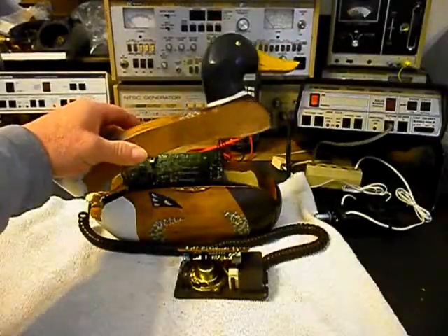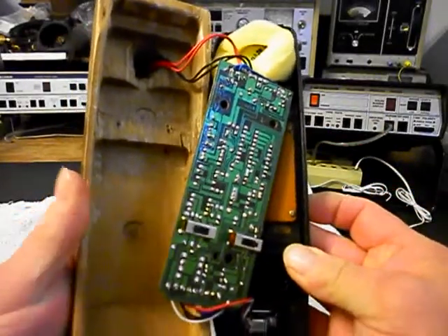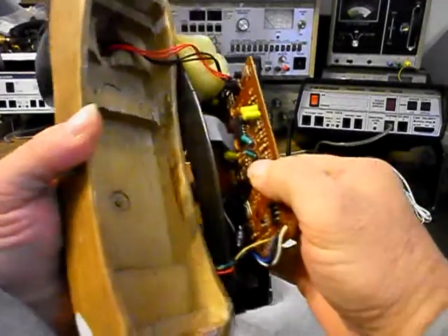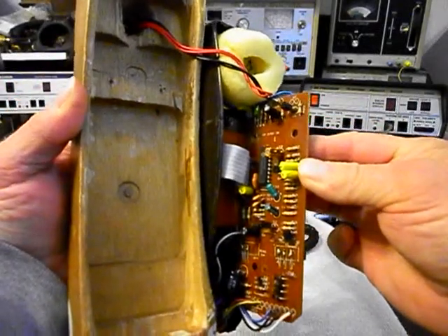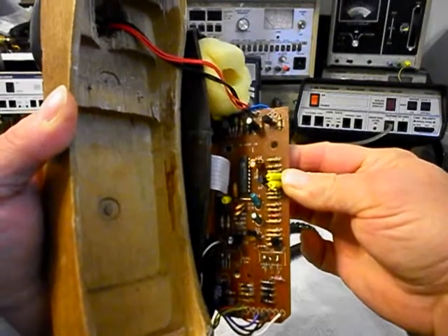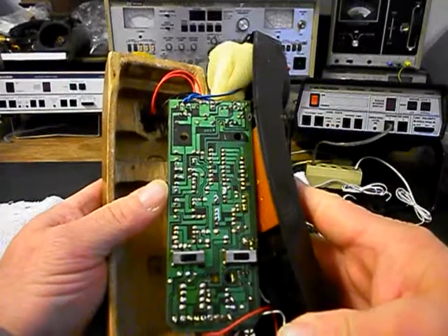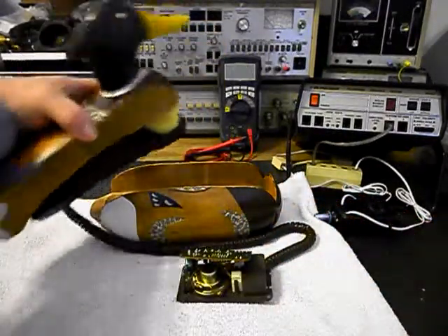We'll go ahead and show you the duck — I have him apart. We're going to give you a look at that board. Here's your duck, and then the main PC board to the handset. I want to show you the board to that if you've never seen one of these telephones open. Now, someone has been in this telephone at some point — I can tell that someone has gained access into this handset. And then we have the back side of our solder board.